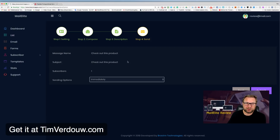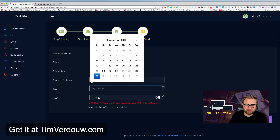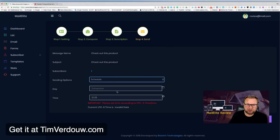After selecting your list and clicking Next, you can choose to send immediately or schedule your email. There's a date picker so you can set a future date and time. Note that MailElite works on UTC minus 6 timezone and this cannot be changed, so always make sure you're using the correct time.